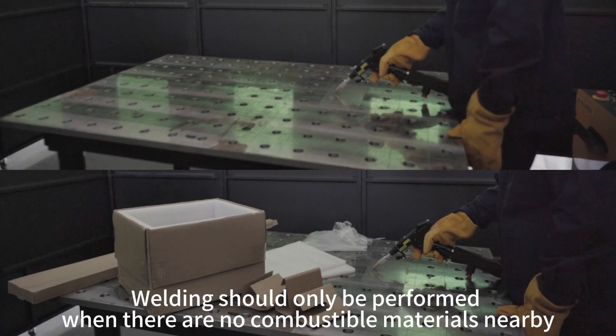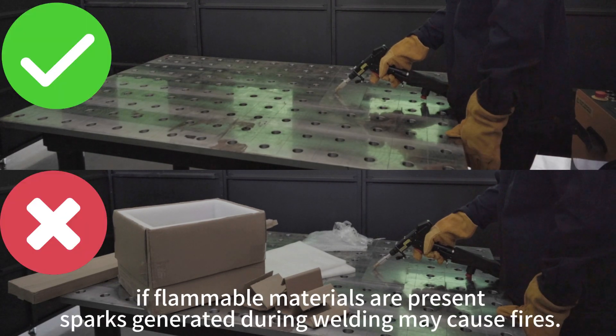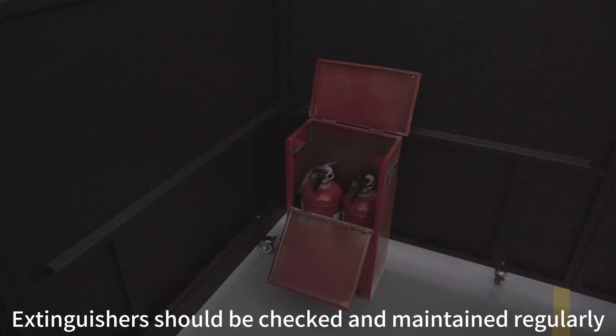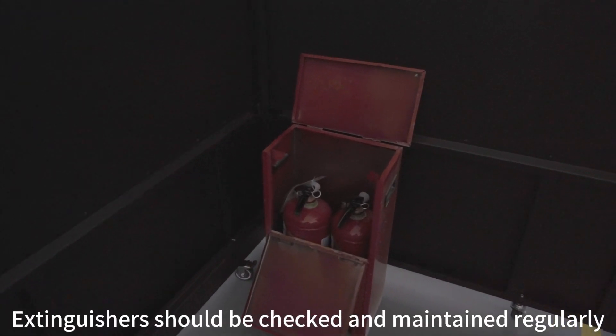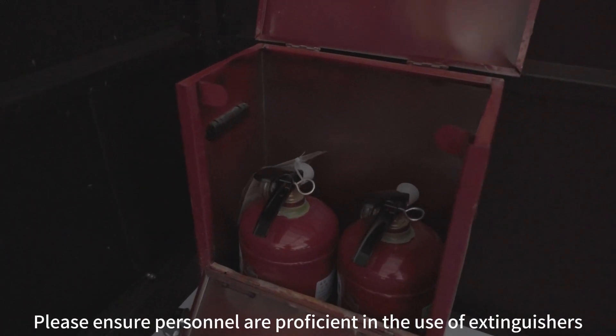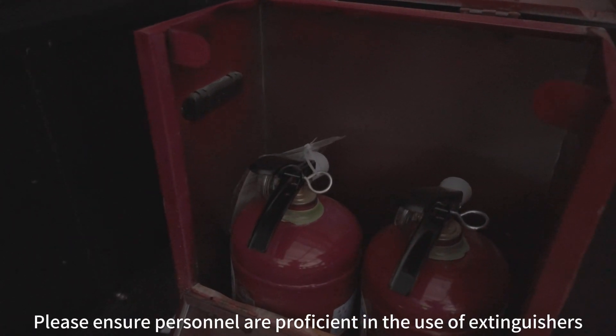Welding should only be performed when there are no combustible materials nearby. If flammable materials are present, sparks generated during welding may cause fires. Fire extinguishers should be placed near the welding area, checked and maintained regularly. Please ensure personnel are proficient in the use of fire extinguishers.